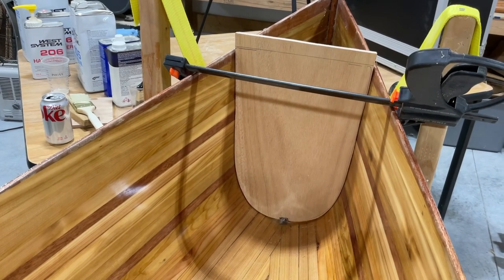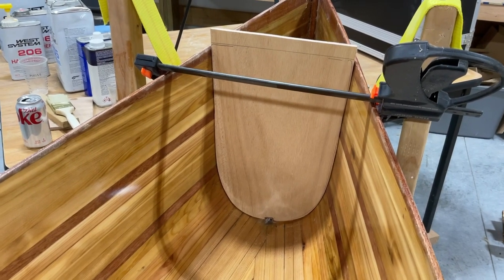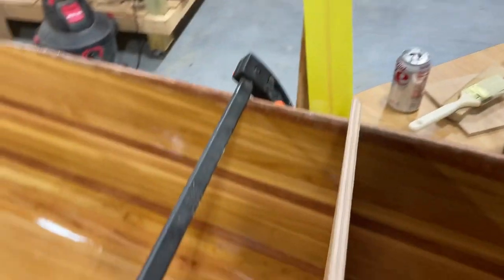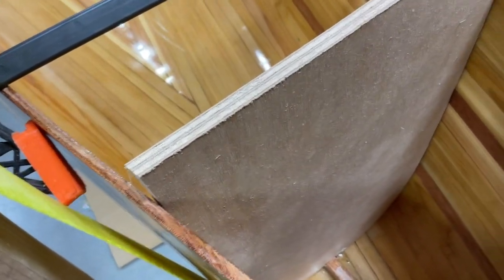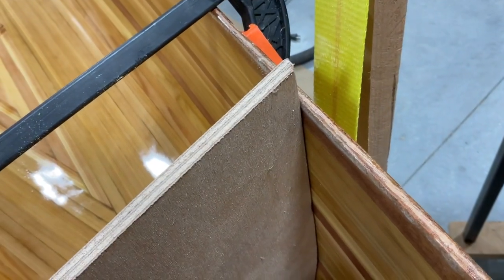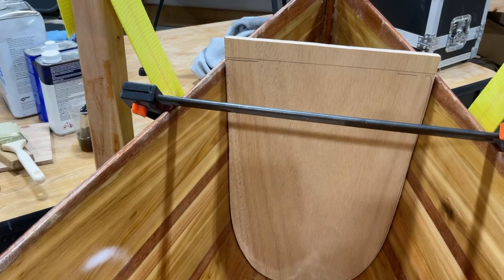All right, I think we've got this fit in here pretty good. What you haven't seen me do is take this thing back over to the belt sander and create some bevels on the inside so that it matches up with the angle as it comes back along the side. You can kind of see that angle going down in there. I can still see just a little bit of daylight, but at a point you have to say you're good enough.